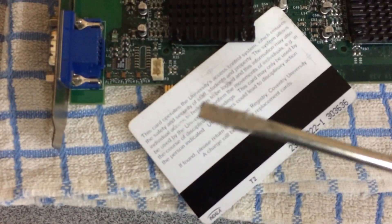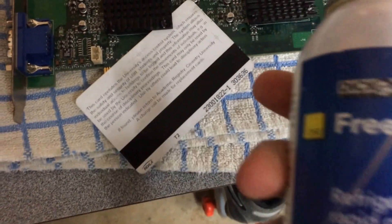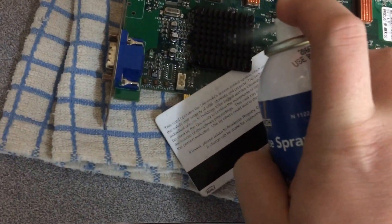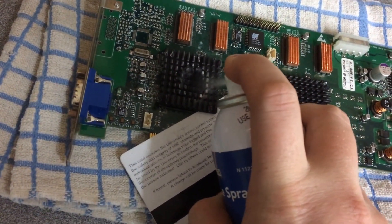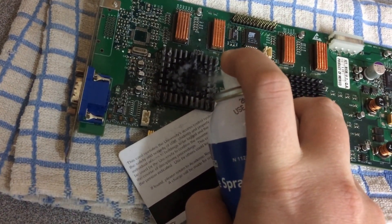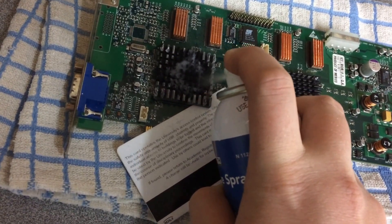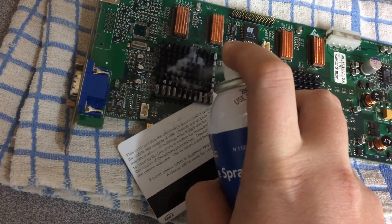And then have a nice flat screwdriver, as you can see. And get yourself some freeze spray — and just spray the heat sink. That should be about enough.